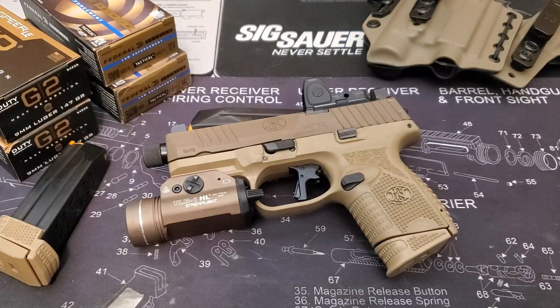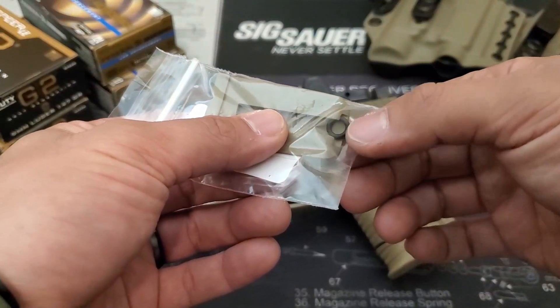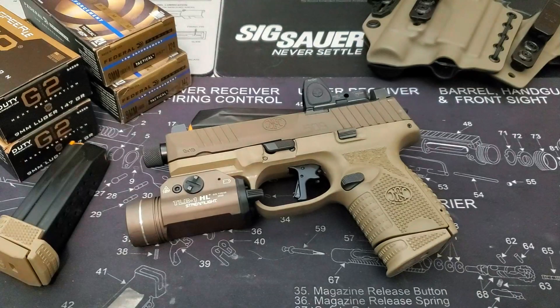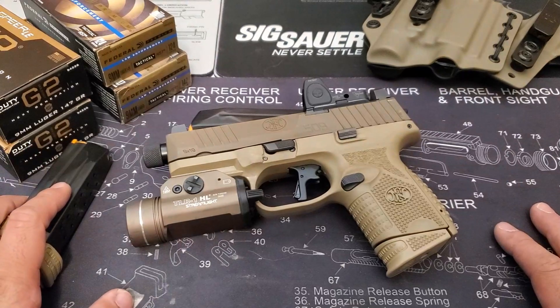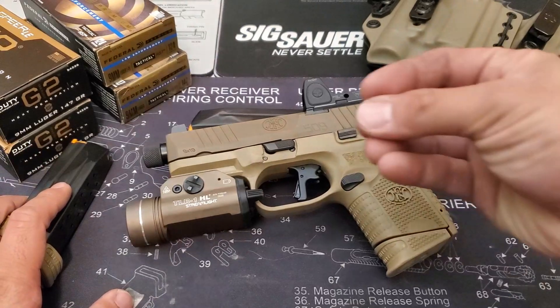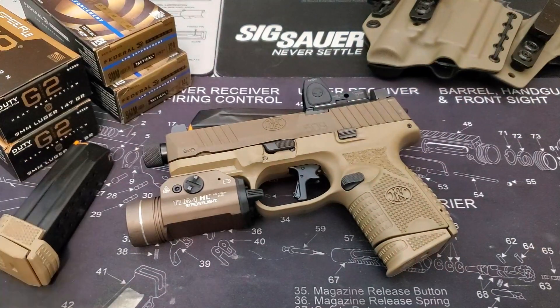Remember when I said FN specifically states not to use threadlocker to mount the screws? Yeah — the optic will most definitely come loose, even with all OEM parts and correct torque specs. If something sounds too good to be true, it oftentimes is. After about 500 rounds my optic came loose in the dirt, and that o-ring is with the gravel now. I bought another OEM o-ring to not void the warranty, and I've since put a drop of blue Loctite during the new install. A thousand rounds later it's finally holding zero without play.